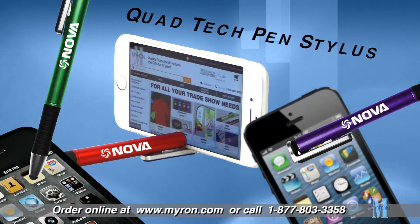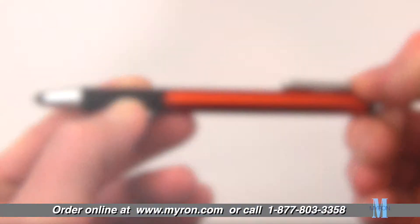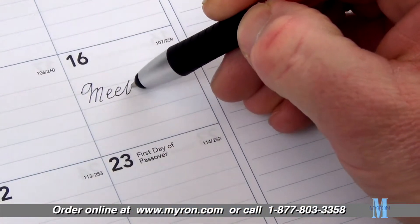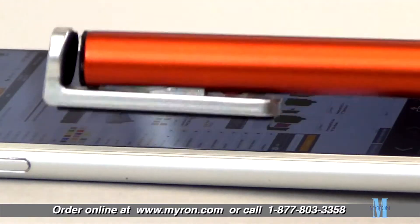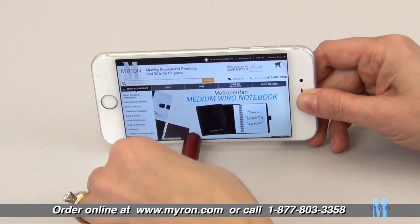Our innovative new Quad Tech pen and stylus is the perfect multi-function promotional tool for your company. This twist action ballpoint pen is a smooth writer and much more — it's also a touchscreen navigator, screen cleaner, and phone holder.